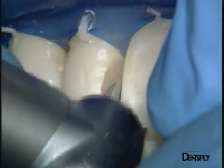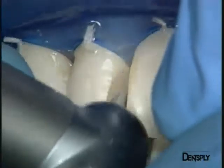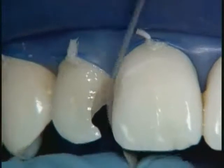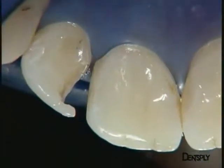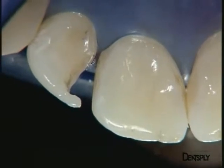To get rid of excess in the cervical region, a diamond burr and a metal abrasive strip are used. A small scraper can also be used to clear excess from the cervical region. As you can see, it's impossible to see the restoration on this central incisor.